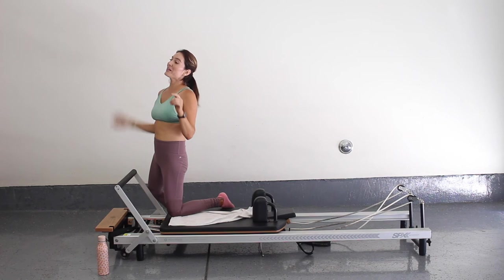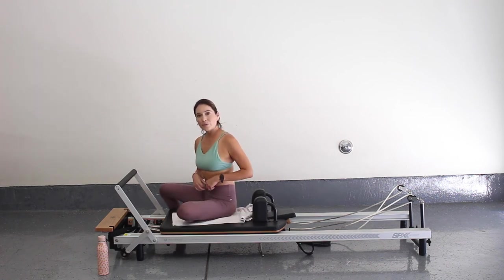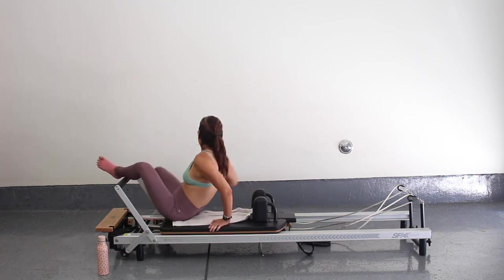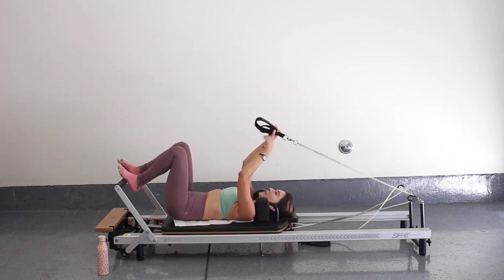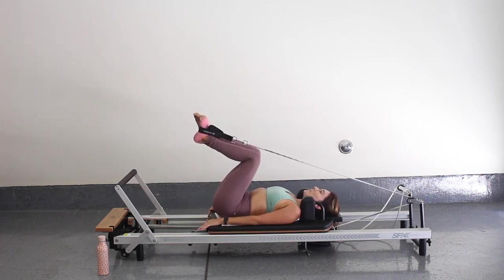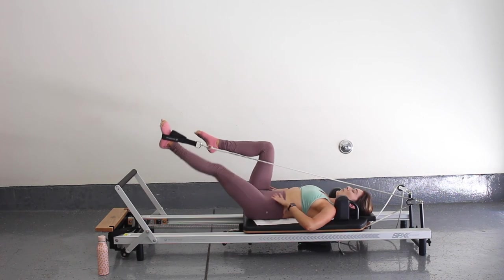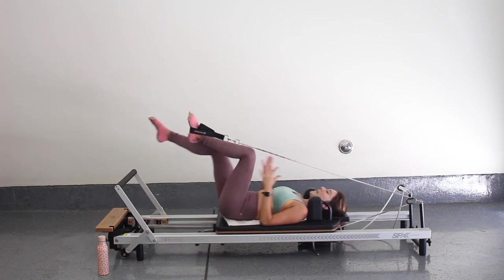Awesome — let's go ahead and do the same exact thing now on our left leg. We're going to start from the beginning with the foot and strap. I'm going to remove my blue spring — I only have one heavy spring. I'm going to come back and lay onto my reformer with my headrest down. Now I'm going to grab my left strap and place it onto my left foot, bringing both legs to tabletop. I'm going to go into a nice bicycle motion, really pressing through this left strap, working that one side of the body but also using my core to make sure I'm not rotating towards the strap. I'm staying nice and centered.